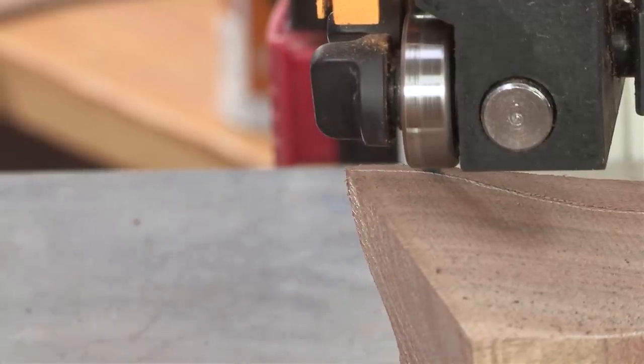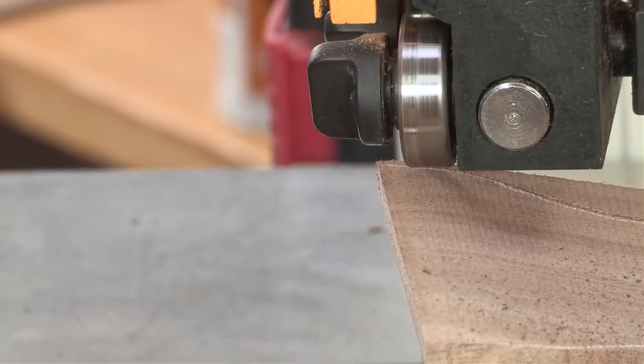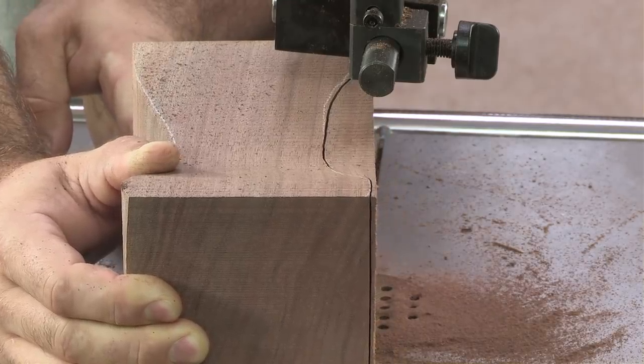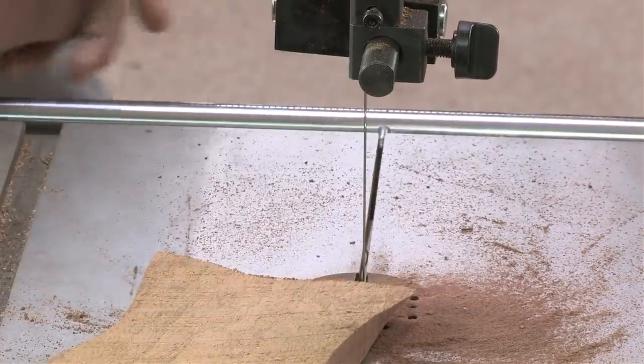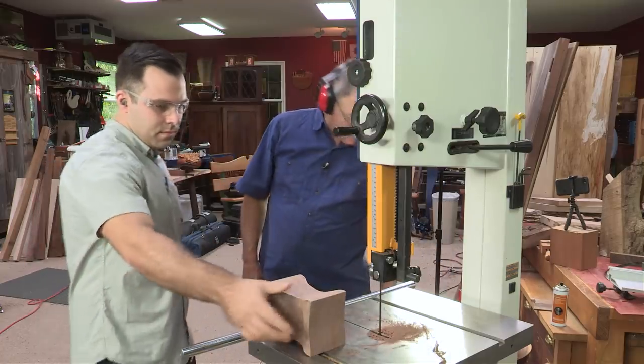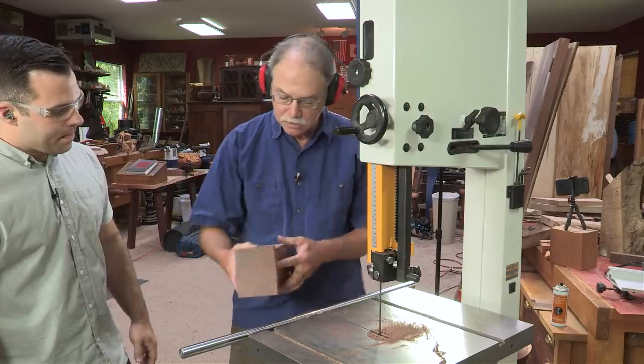Don't be afraid of really walking — crank that block around and let that blade catch up to you. Your technique is just right. I'll turn that off. Reach around behind — that's the way to do it.